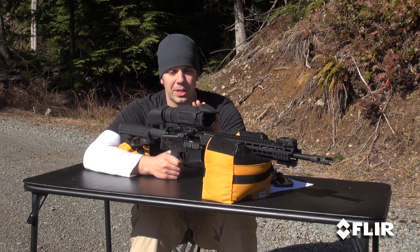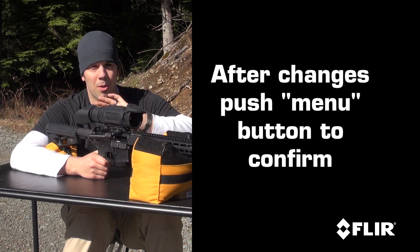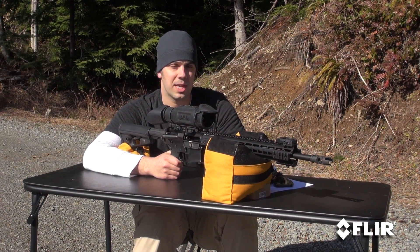It's very important to remember: any time you make changes, you have to push menu to confirm, and press and release the power button to back all the way out. So now we're going to go ahead and shoot another three-shot group based on the eight clicks of elevation, and see how it's doing.